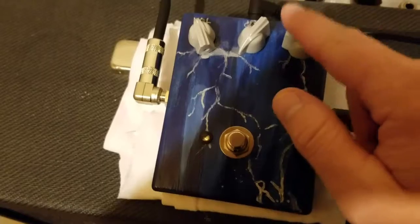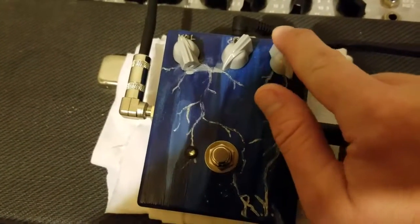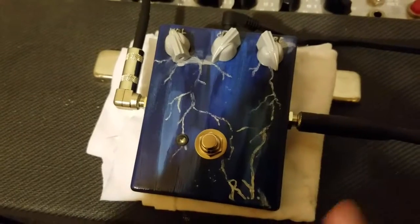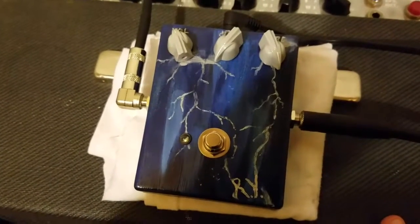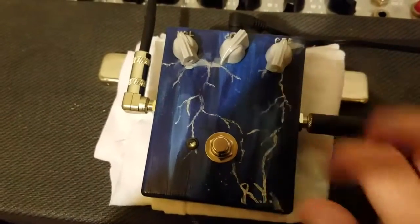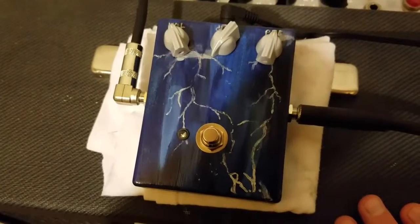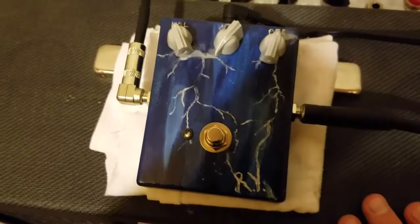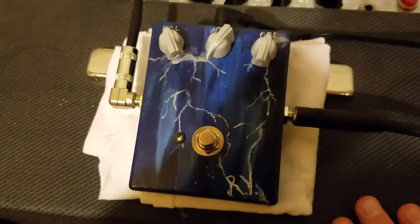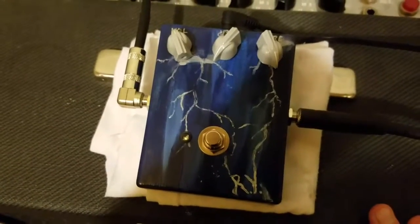We have a pre-gain, which is kind of like just a secondary volume knob after the guitar and before the circuit. That allows you to — if you have a really hot pickup — turn this down, and that'll retain some of the octave-up quality, because you do lose that with more drive. We'll see that as we get into the different settings.